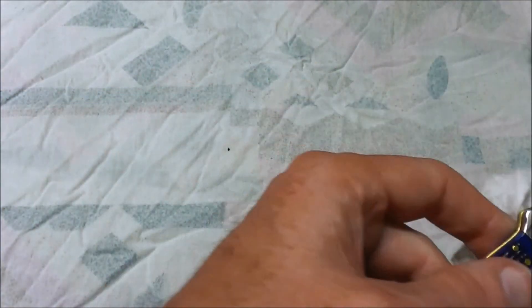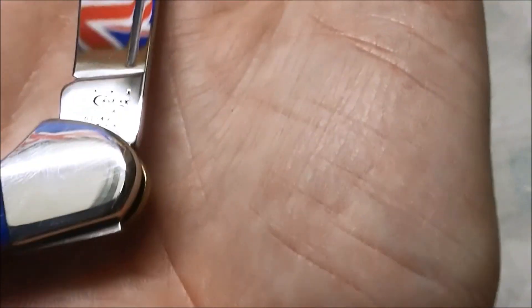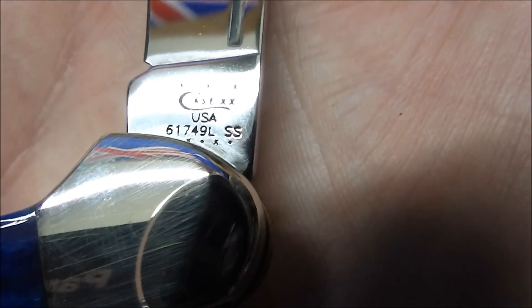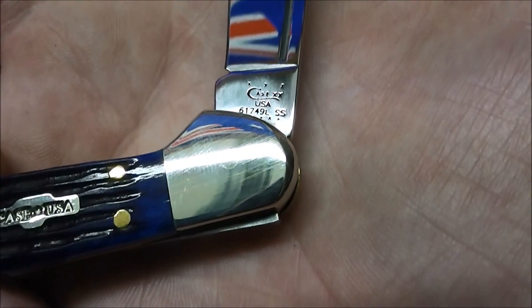One of the things to be aware of with Case knives is to make sure you get the genuine article. There are a lot of counterfeits out there in the world these days. So I'd like to just show you the markings on the blade — this is what you should be looking for. At the top you'll see some stars, and at the bottom some stars and dots. What happens with Case is every ten years that's their numbering system of when the knife was made. This knife was made in 2012. You can see the Case symbol and USA. Then we've got the model number as discussed earlier. The SS stands for stainless steel. Case knives come in basically two varieties — you'll see SS for stainless steel, or CV for chrome vanadium.